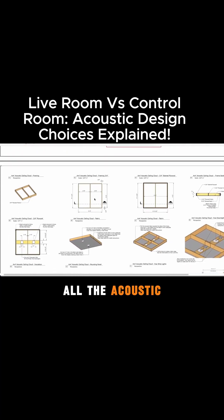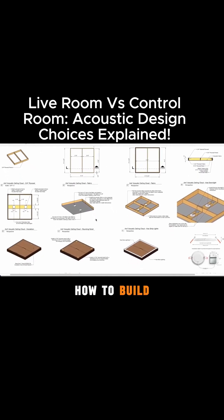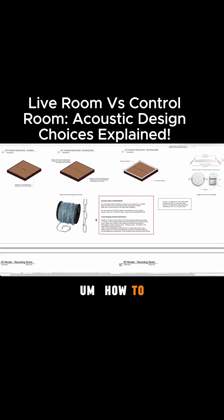So you can see all the acoustic panels. We're teaching you guys how to build them here and how to hang these panels.